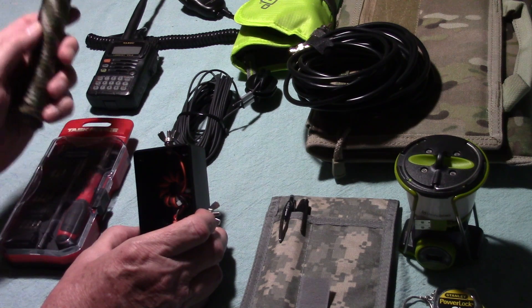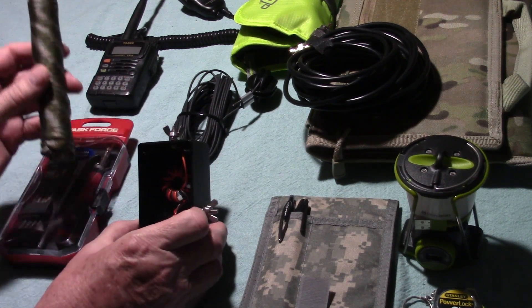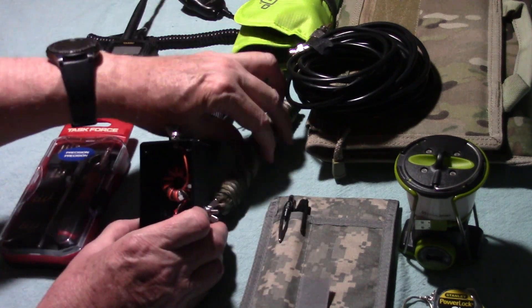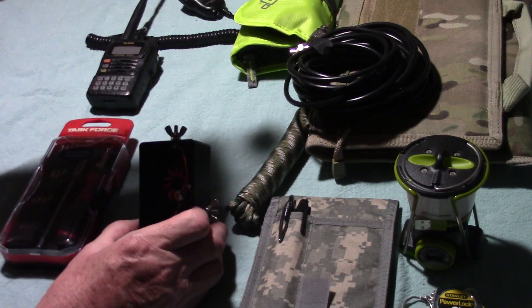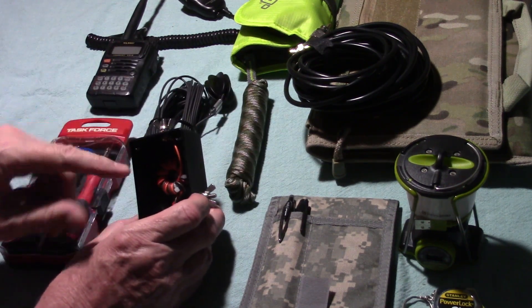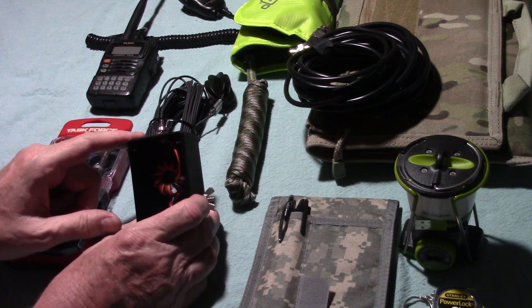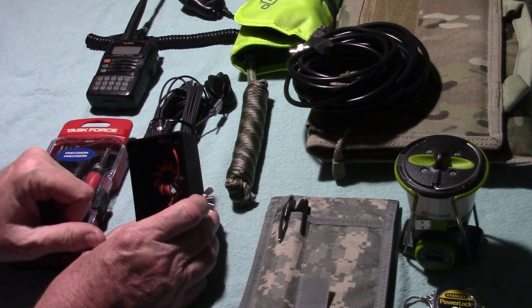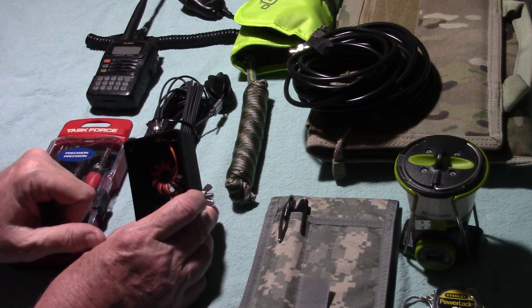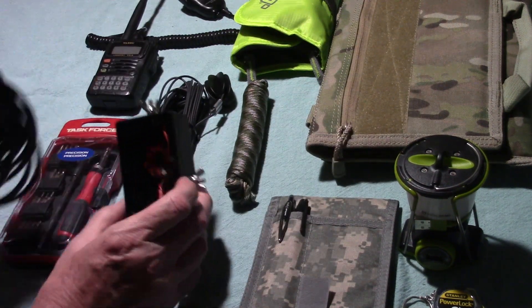As far as the antenna goes, the main elements are the Unun, the rope to get your antenna up in the air, and I'm going to cut a 30-foot length of wire to use for the ground wire — the counterpoise. I don't have that in here right at the moment, but I am going to include that in my kit, and of course the coax cable. So that's the antenna component.